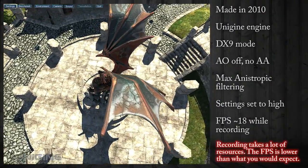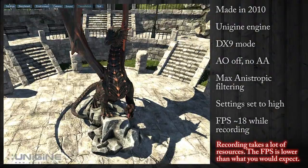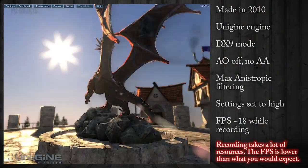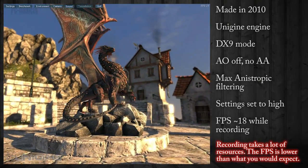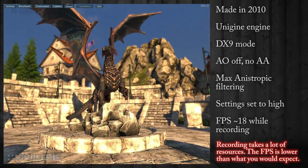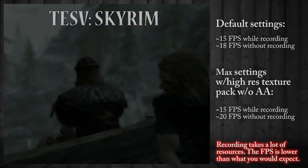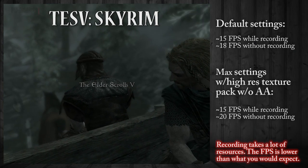Here we have a pretty big overview — it has the massive dragon. I have it set to DX9, so of course it's not going to be very good. DX11 has a lot of features. And here we are going to Skyrim — it's what you saw with the camera itself.